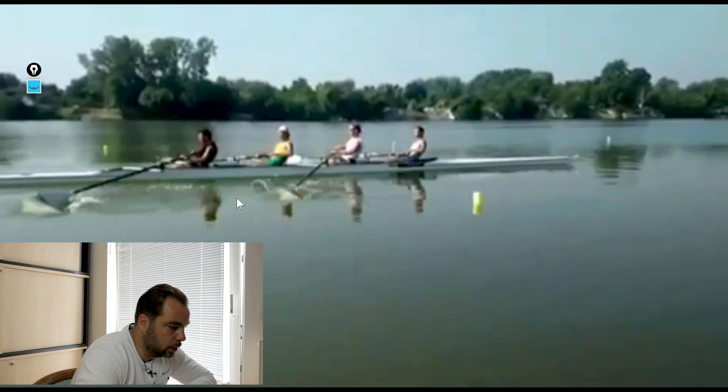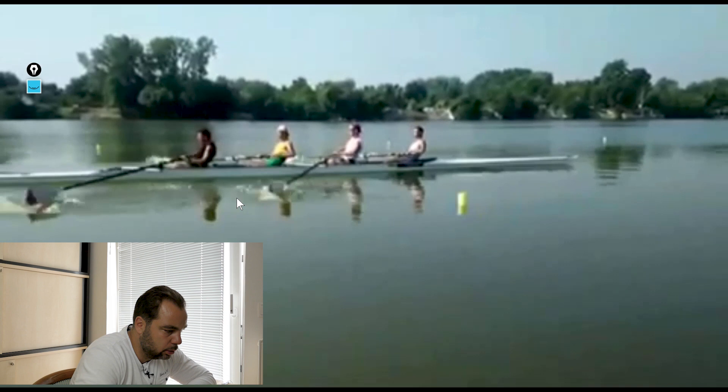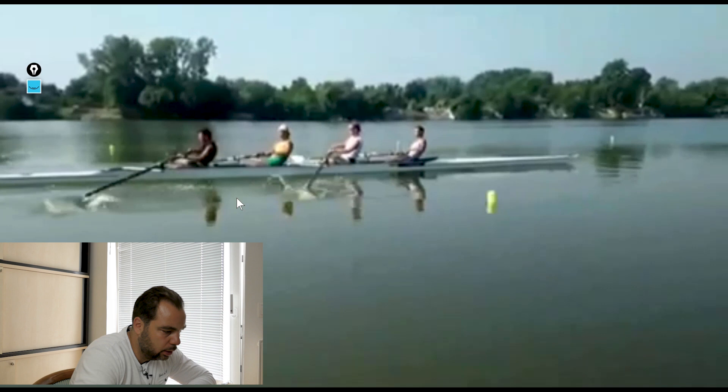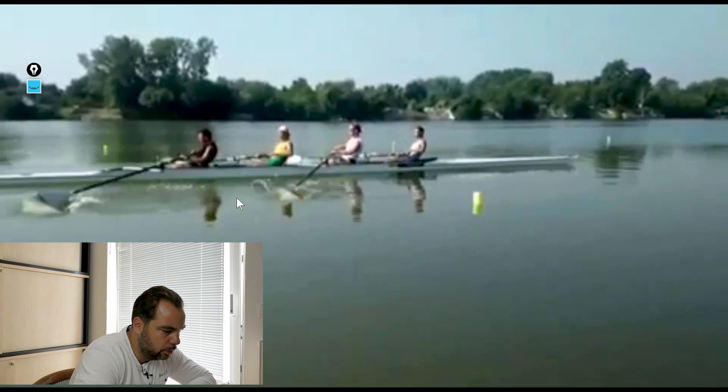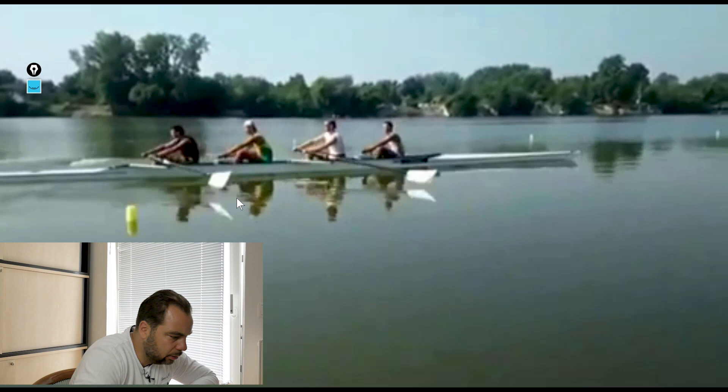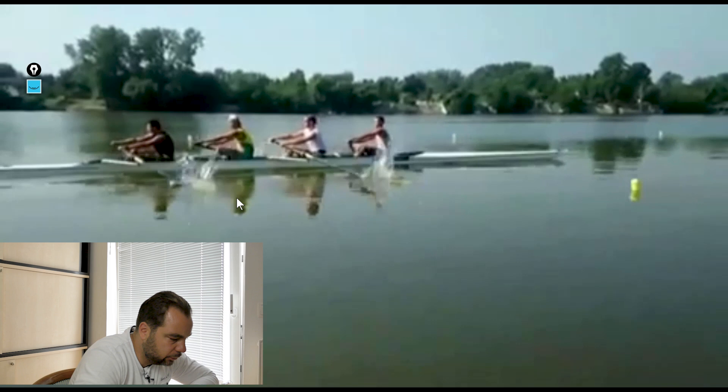Have a look at number two — just check the finish. From the catch: nice drive, drive, drive. Load up, load up, load up. Use the upper body weight at the right point in time. He brings the hands down into the body — should be more approaching the body, horizontal. But I think you guys are very well synchronized. Maybe the number two guy should wait a little longer. That stability of the trunk when entering the water with the blade is just excellent.